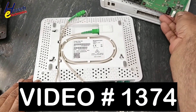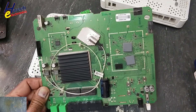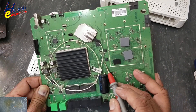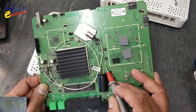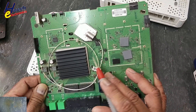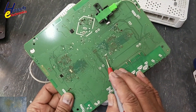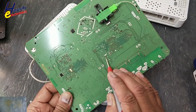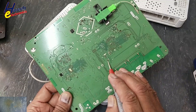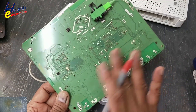In the last video I repaired this router. Its problem was that the 3.3 volt section was short circuit in the output line — the 3.3 volt processor supply was short circuited. I found a short circuit capacitor: a 22 microfarad MLCC capacitor. After replacing it, it turned on and is working fine.